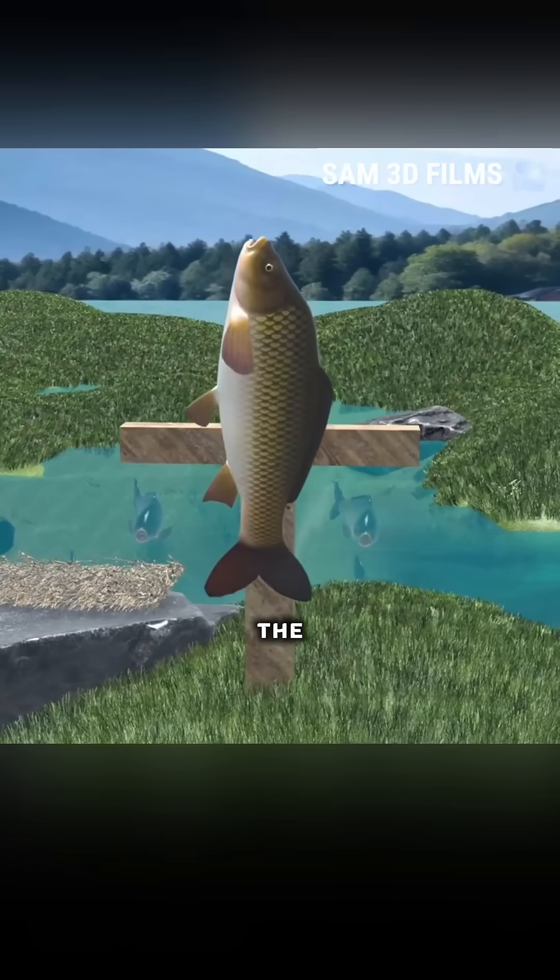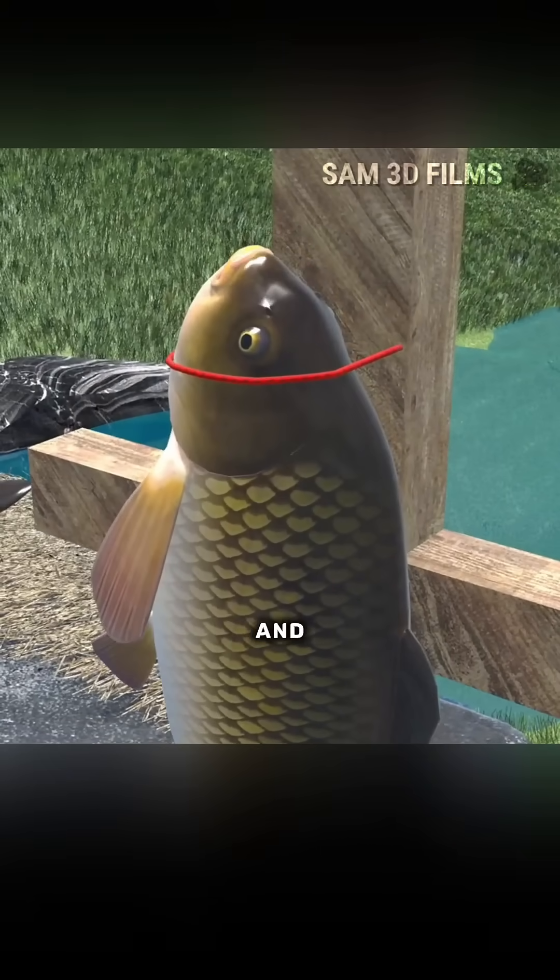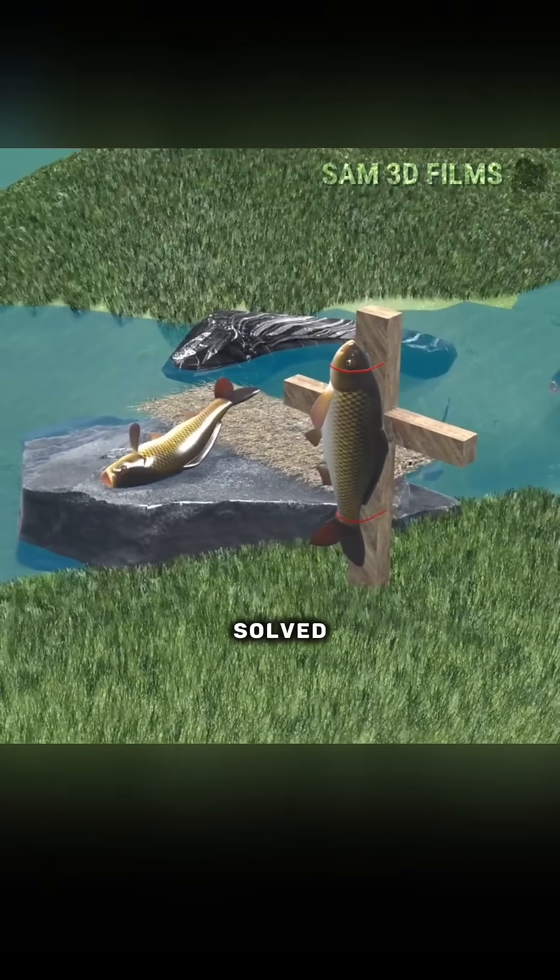So you think of Jesus on the cross and fix the live fish onto a wooden board. This indeed restricts its movement, but before any lungs appear, the fish bites its tongue and dies. The core problem is still not solved.